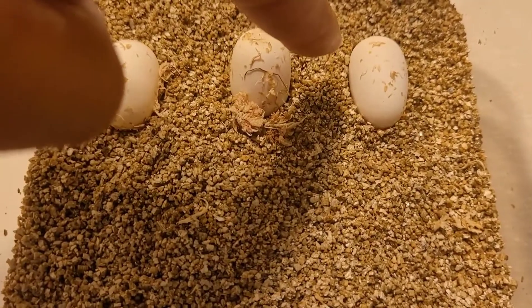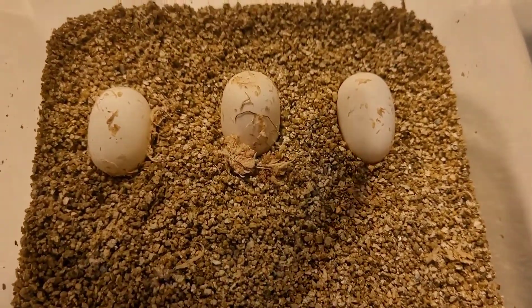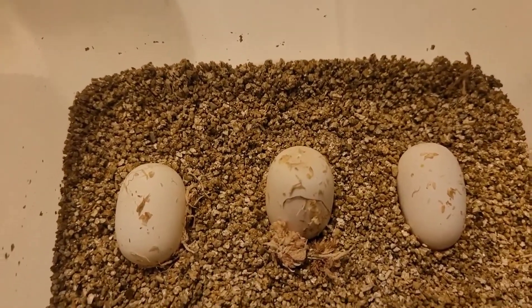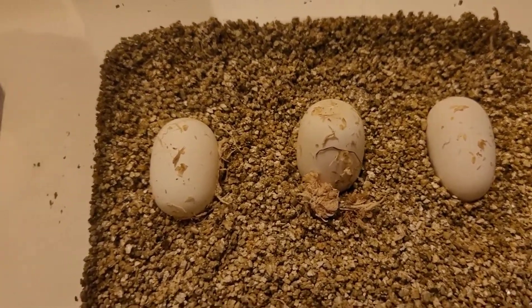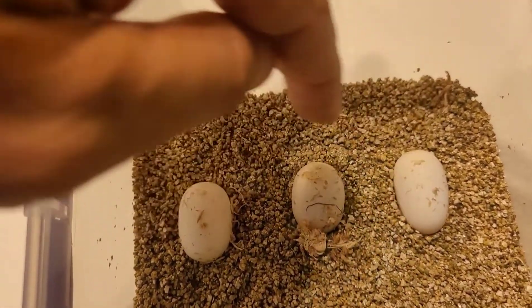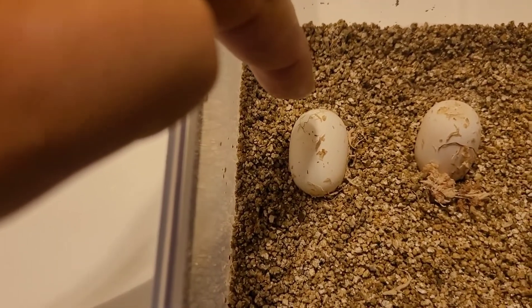That was the egg I just showed you, and you want to make sure you put it back in the same position it was in. I should have labeled and made a little dot on the top of each egg, but I didn't. It's alright though — I know the exact positioning. These two were good eggs.